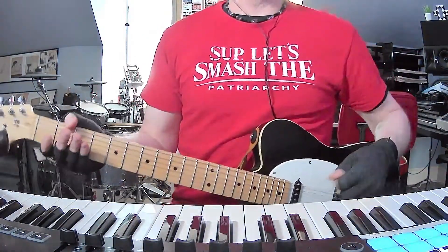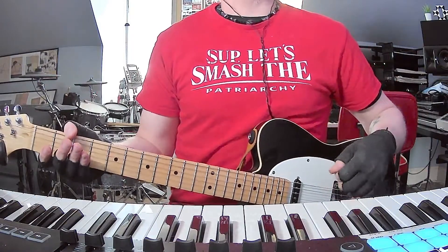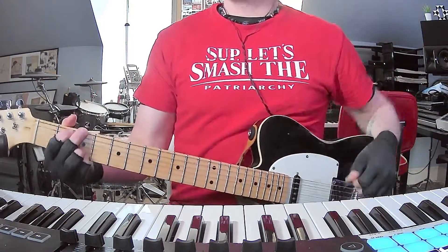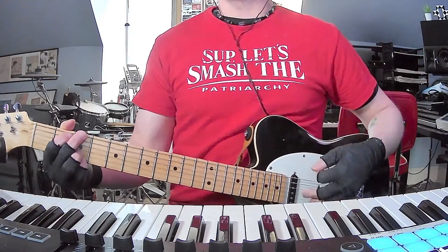How's it going everybody? I am back with yet another straight and to the point guitar chords tutorial today. It's Billie Eilish — 'The 30th' — standard tuning, no capo. It's in the key of G, a lot of finger picking and some little melody lines.